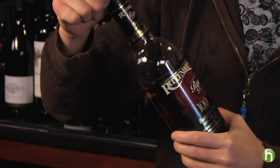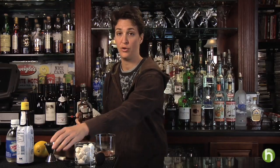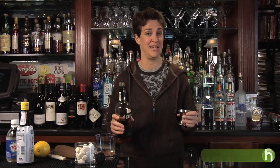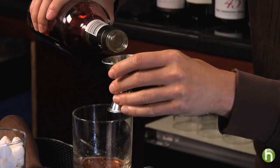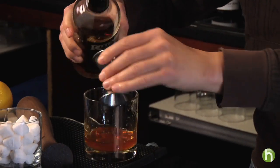Now the important part — this is the whiskey. I'm using bonded, which means 100-proof rye. You can use either rye or bourbon, but you want it to be a whiskey you really like the flavor of, because this is the big deal of the cocktail. There isn't that much more in it. We're putting in two ounces of bonded rye.